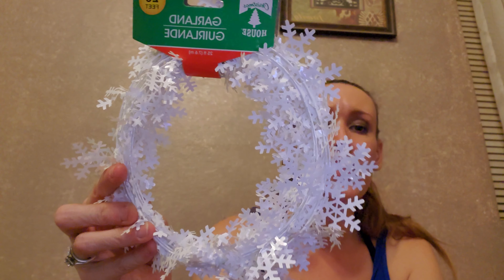I think my plan with this garland is to put it in my bathroom because it is a snowman theme and this has little snowflakes on it. So I think this is going to go in there like around my mirrors. So that is the end of my Dollar Tree haul, but then I have a very, very small Walmart haul.